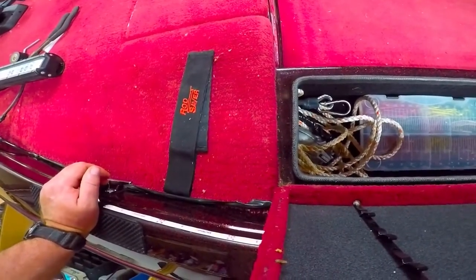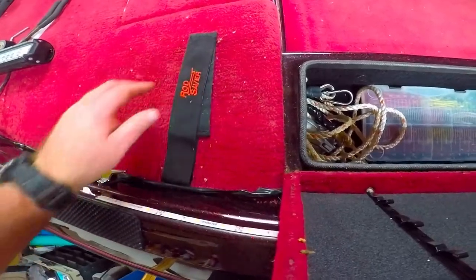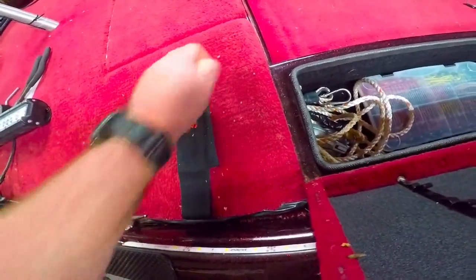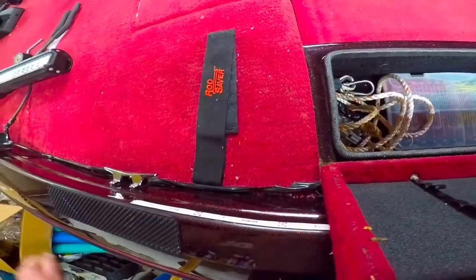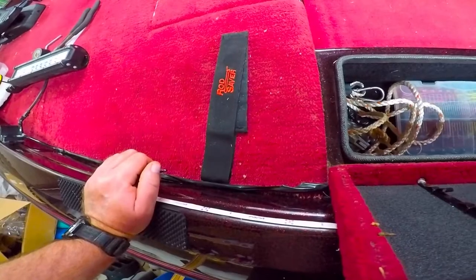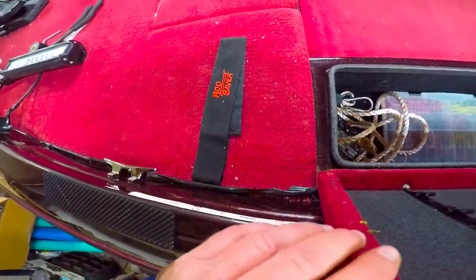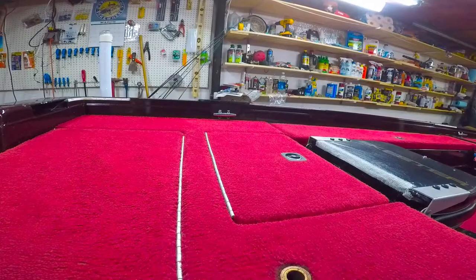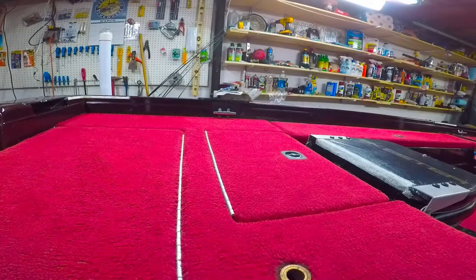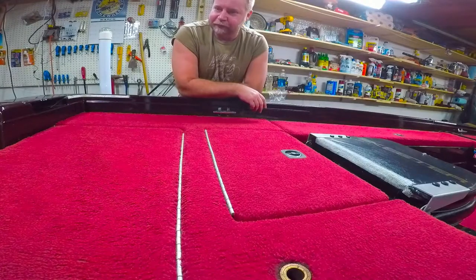I want to get this interior of the boat cleaned up now — we're in the shop back here. I bought some stuff to shampoo the carpet. I know it doesn't make a lot of sense to do that before starting the fishing season, but it helps preserve everything, it looks better the first time out on the water, and the treatment for the carpet will help prevent mud and UV rays from damaging it.